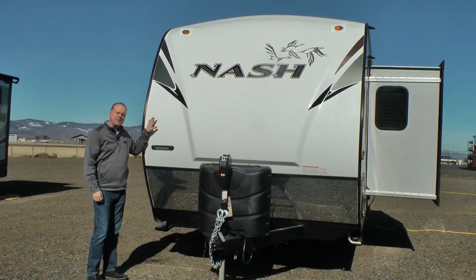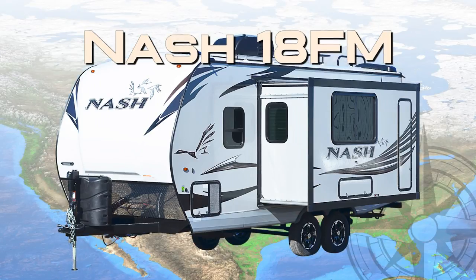Let's take a quick tour of the Nash 18FM. First off, this unit is 100% Absolute Northwood.